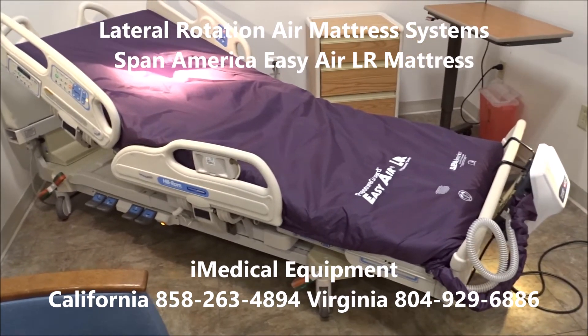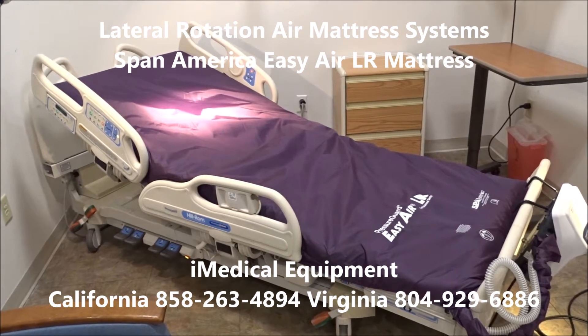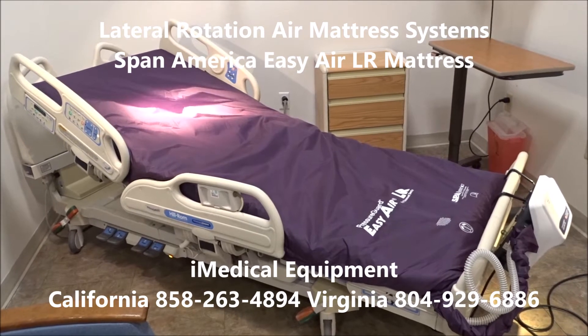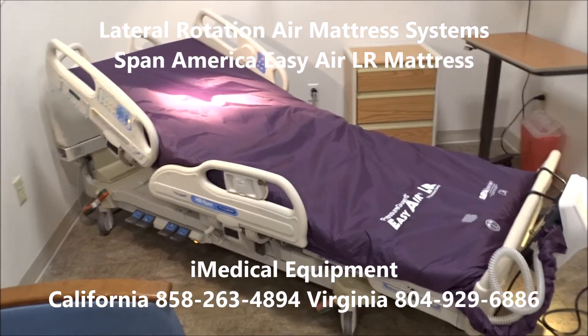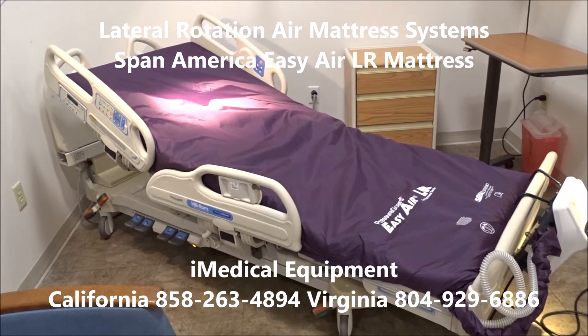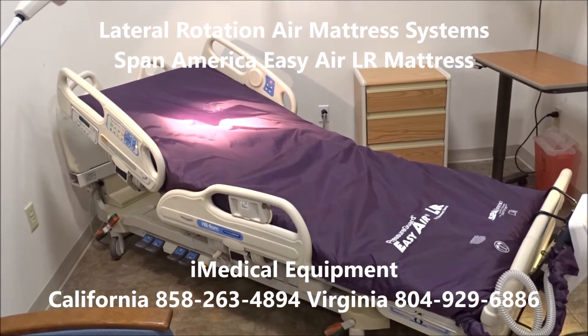This is an excellent choice when it comes to an air system that's going to provide a very high level of quality to treat and prevent bed sores and pressure wounds, combined with a hospital bed that's basically bulletproof and has all the features you need. These beds are used a lot in ICU and hospitals. The Hilrom P3200 VersaCare bed is the best bed we carry that's made by Hilrom.